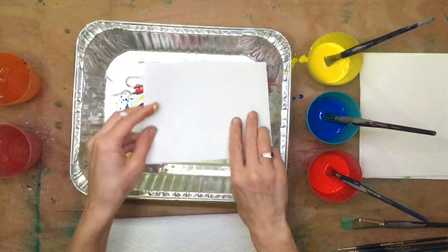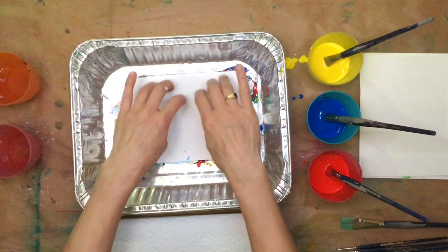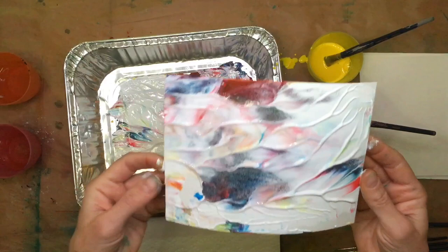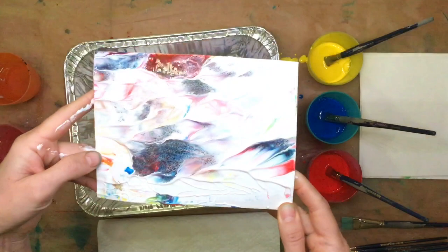Let's try this time moving the paint a little over here like this and then placing the paper down to see what we get. I just scraped the paint across and put the paper in again. Oh wow, that is just so beautiful. It kind of reminds me of mountains and flowing hills, with a distant sky, a red sunset sky, and possibly water down here.